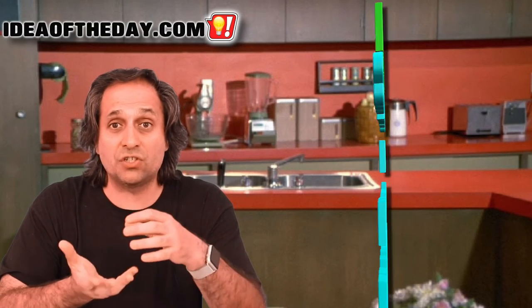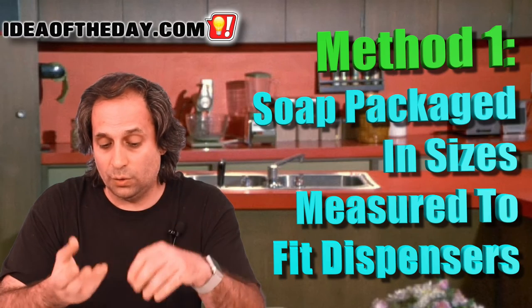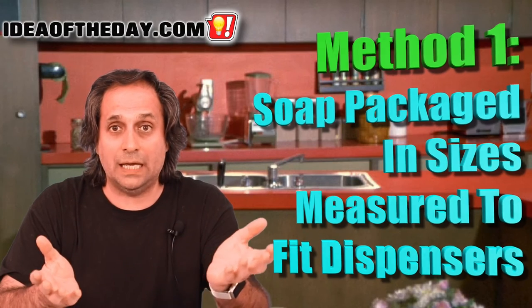My idea is to have soap companies make a pre-measured amount, so that if you've got a 10-ounce dispenser, you get a 10-ounce bottle with exactly 10 ounces. That way you can pour that in and have the exact amount you need to fill the bottle.